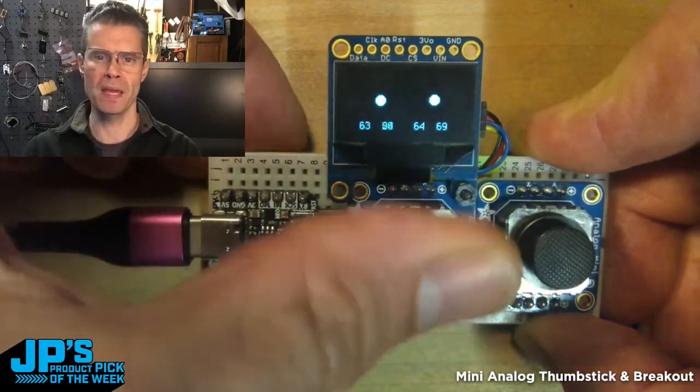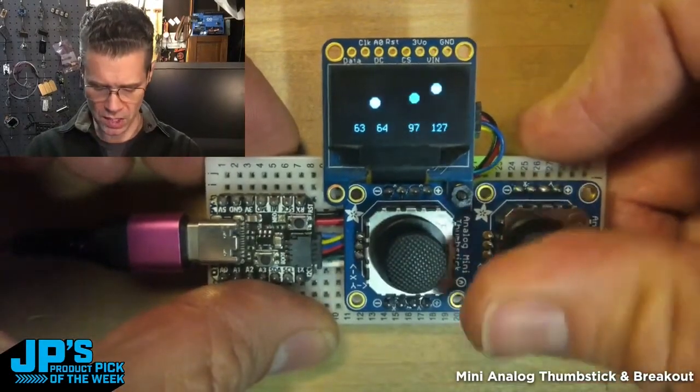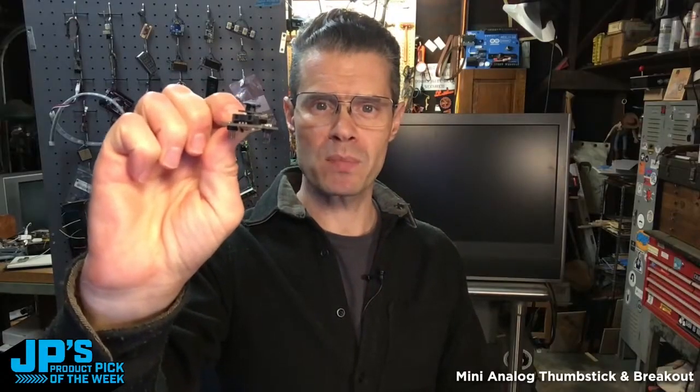I have this sending out MIDI — I'm not going to demo that part of it, but it's essentially sending out some MIDI CC values on four axes, two per. This is really straightforward to use in both Arduino and CircuitPython.